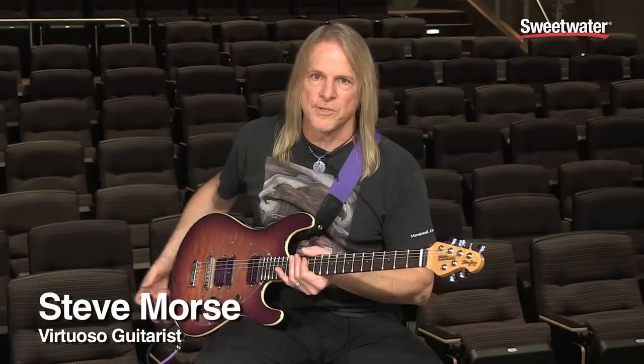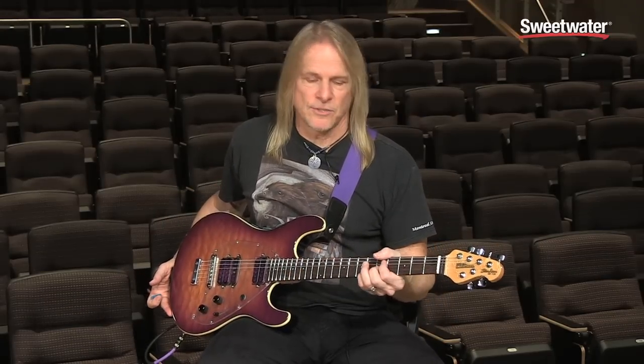Hi, this is Steve Morse for Sweetwater Sound. I'd like to tell you about my Ernie Ball Music Man Y2D guitar.